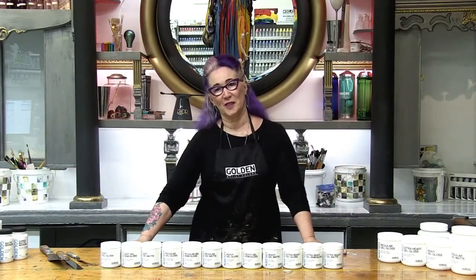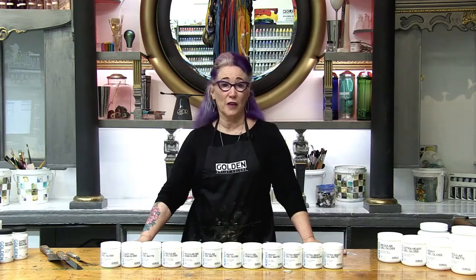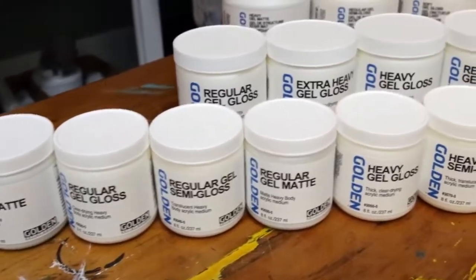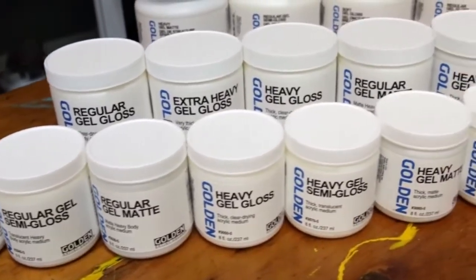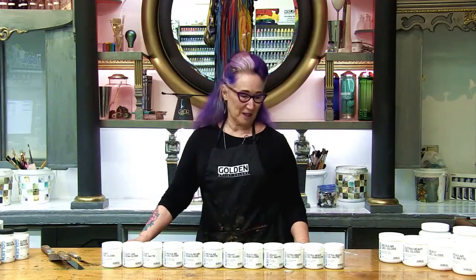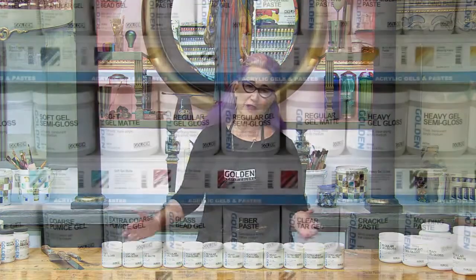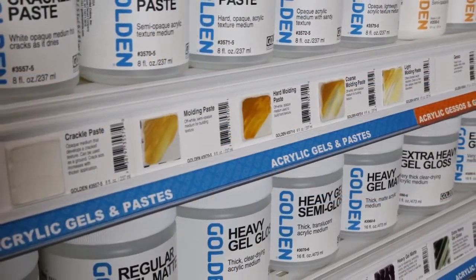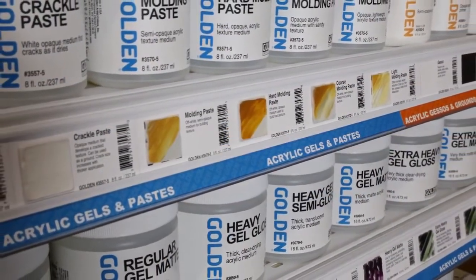Welcome to the Paint Bar at Golden Artist Colors. I'm Patti Brady and I'm the Director of the Working Artist Program. Today we're going to look at gel mediums so that you know what's available and how they might be useful to you in your studio. We understand the challenges of going into an art supply store and seeing all these choices of gels, so we're going to break them down in very simple terms so that you'll know which ones you want and what might be useful for you in the studio.